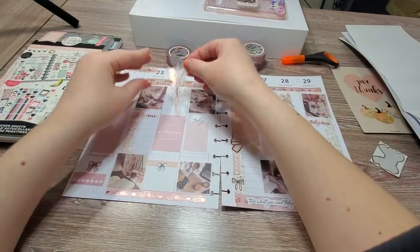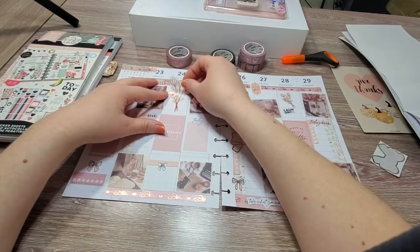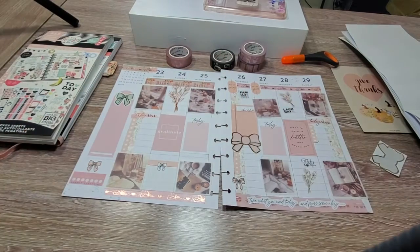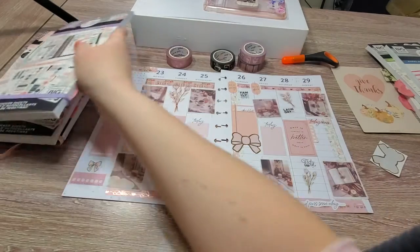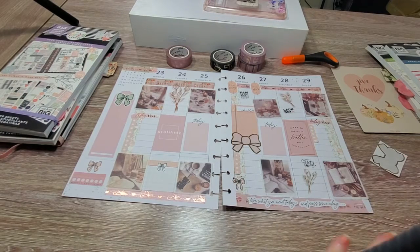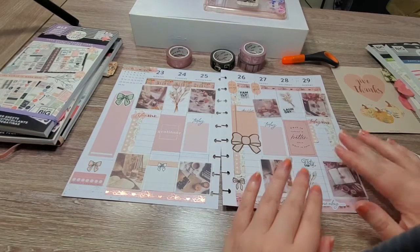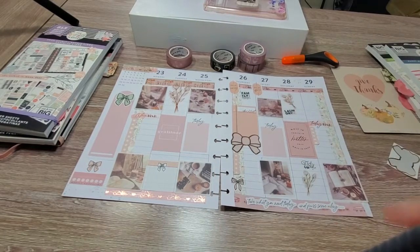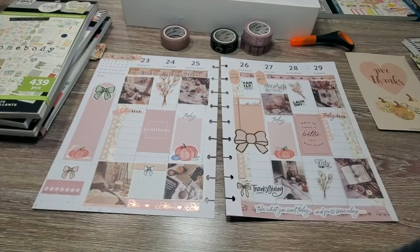Then we have this big one over here. Before I get into the rest of the decorative stickers I picked out, since they've sort of ended up where they're going to go, I'm going to take the backs off and put these stickers down properly.